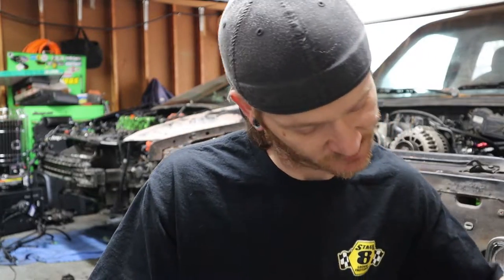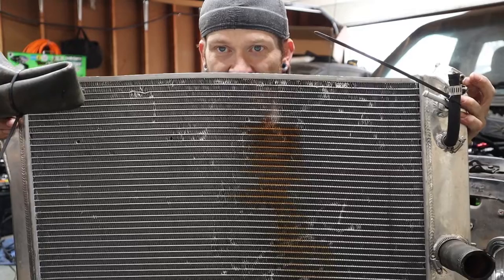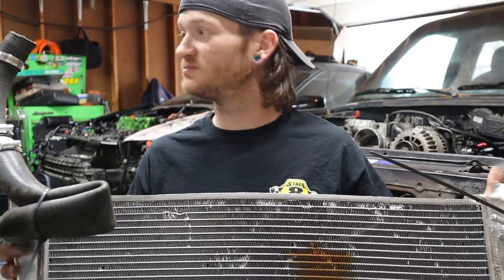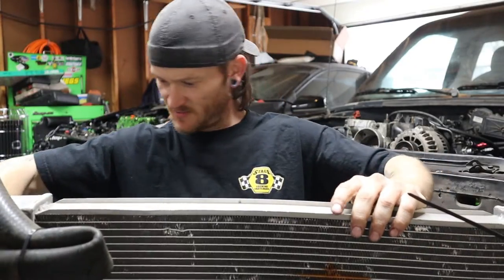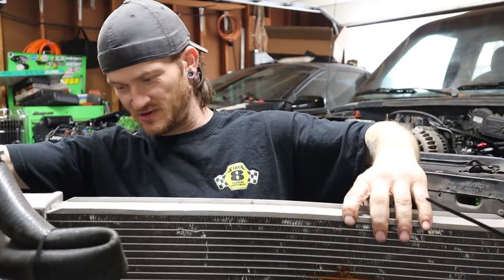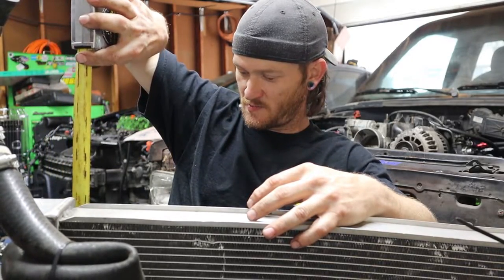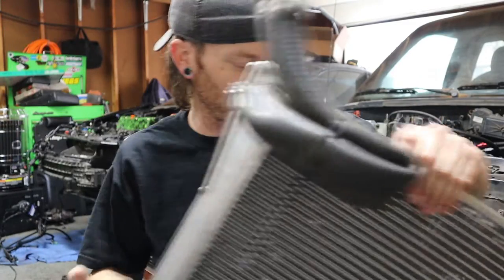Because I had the 2.8 liter engine, they say that radiator wasn't good enough. So I went on eBay and picked up a radiator I thought was an LS swap one. You can see it here — it has this little bow right here and down here too. It's actually pretty narrow, measuring in at about 28 and a half inches wide and about 16 inches tall. It was around $160 something.